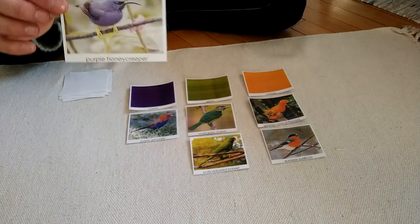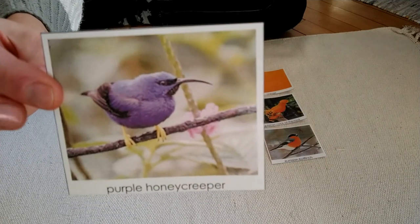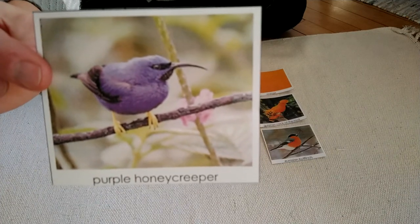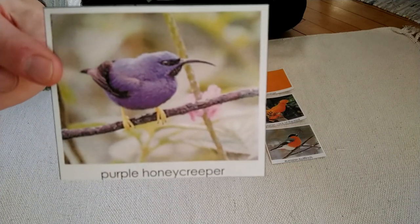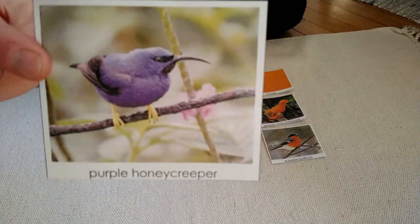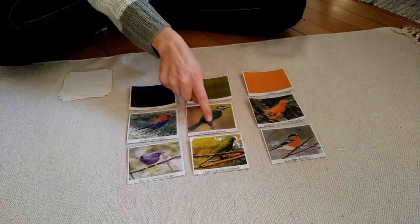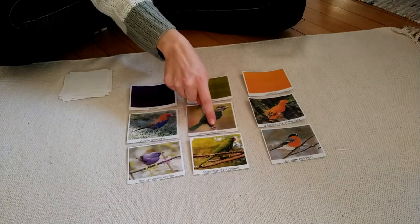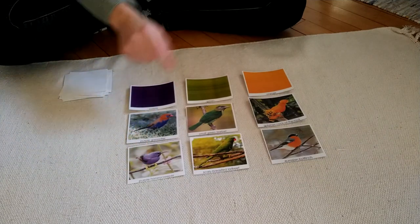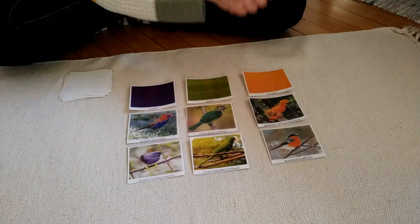One last one. Do you notice the beak on this bird? It's not short like some of the others — it's very long. This is the Purple Honeycreeper, and it has bright yellow feet. I'm going to put it with the purple birds. The Small Green Barbette has gray feet, but the Purple Honeycreeper seems really special because its feet are so bright yellow. I don't see that on any of the other birds, except maybe the Cock-of-the-Rock.